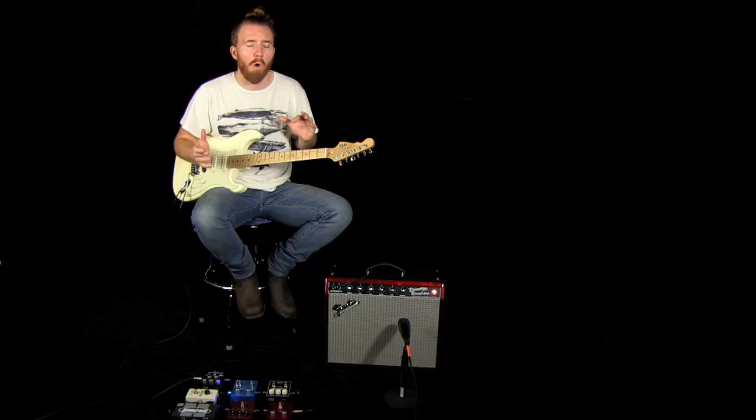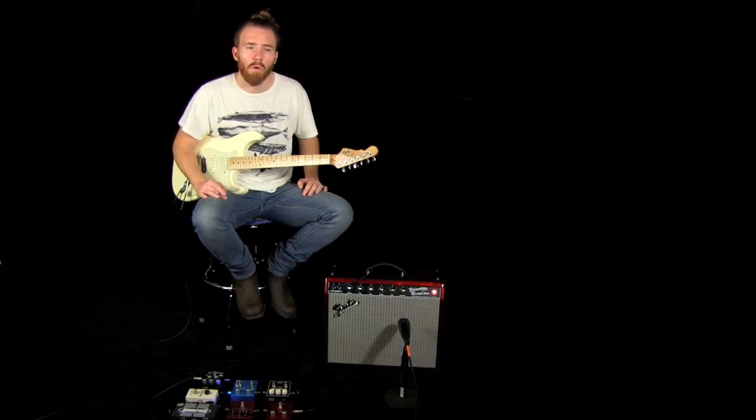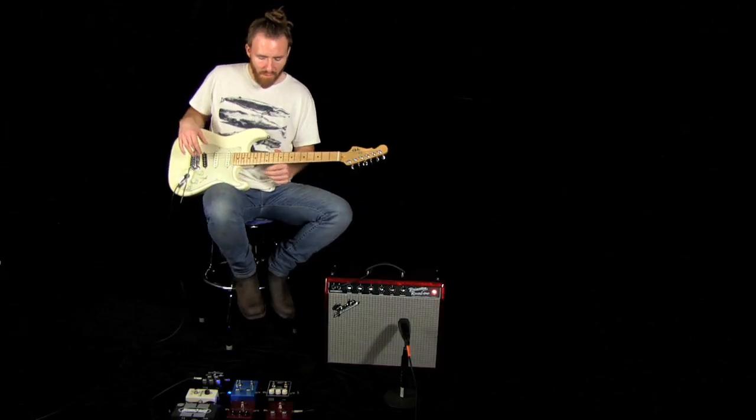Next up is the Varicomp compressor. This is BBE's take on the old Ross compressor and the early MXR Dynacomps. Let's take a listen to this thing.